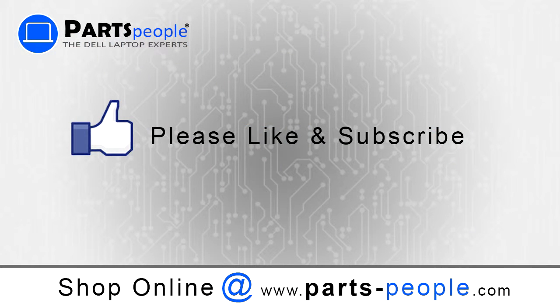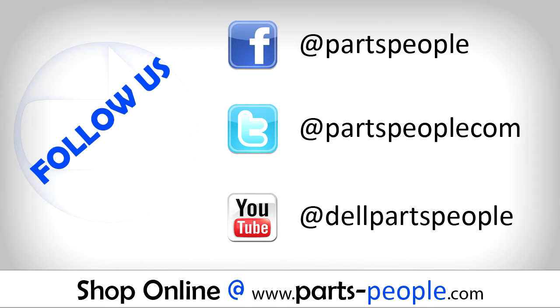Thanks for watching. If you enjoyed this tutorial, give our video a like and subscribe to our YouTube channel. Check out PartsPeople.com where we have hundreds of tutorials and hundreds of thousands of parts.